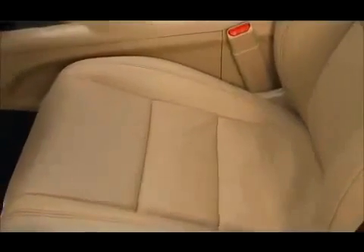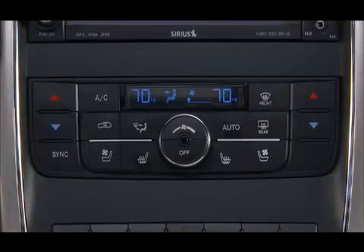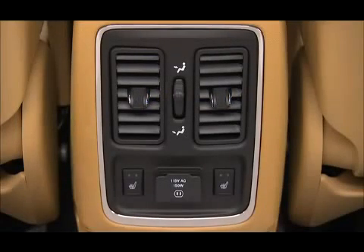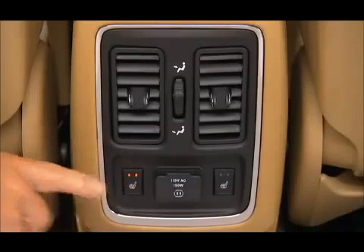If your vehicle is equipped with heated seats, the controls for each front seat are located near the bottom center of the instrument panel. On vehicles equipped with rear heated seats, the seats closest to the doors are heated and the controls are located on the rear of the center console.